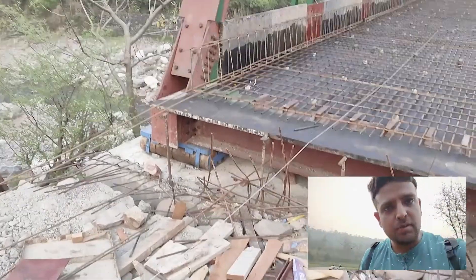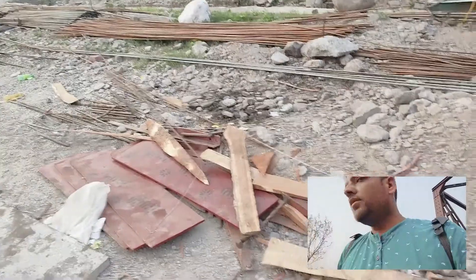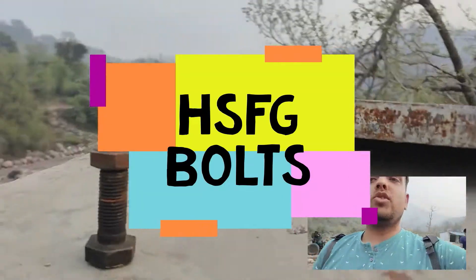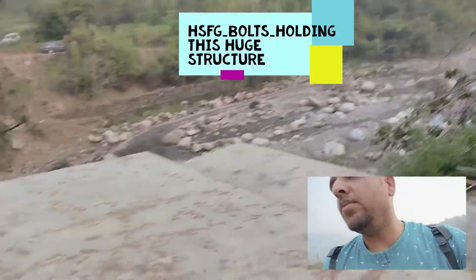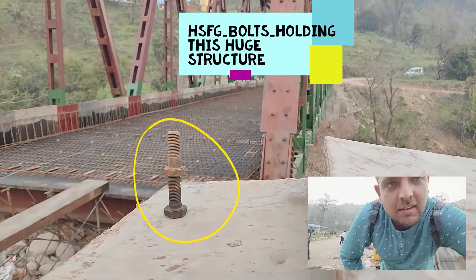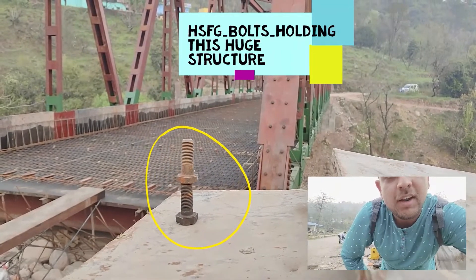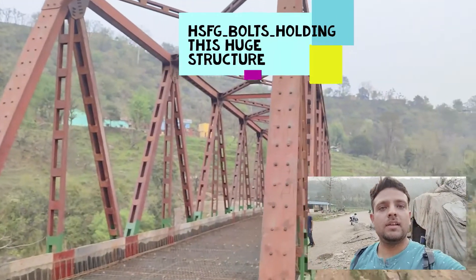I have already discussed bearings in my previous episode. Now I will tell you about the bolts connecting this whole truss. From this angle we can see the bolts as well as the entire structure — these bolts placed on top of each other are holding this mammoth 52-meter span open web girder.